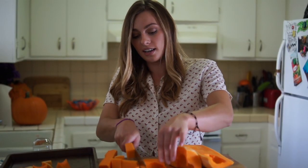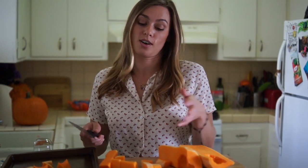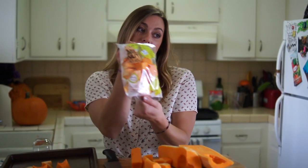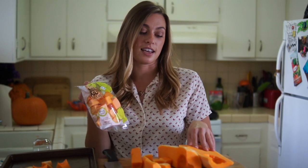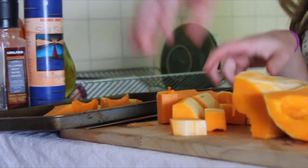I do have a trick. If you don't want to go through all this effort and you're thinking this is too hard to cut up a squash, you can go to Trader Joe's and buy pre-cut squash. It's about the same price, so it's less squash but it's a lot easier.